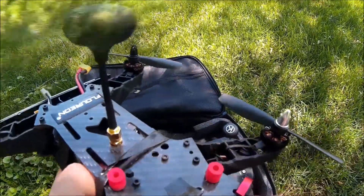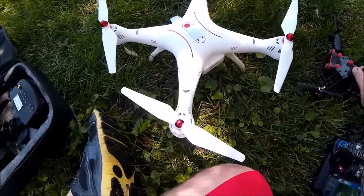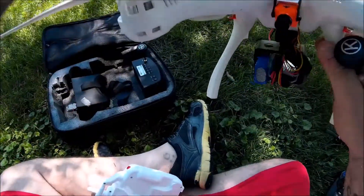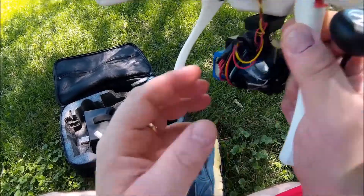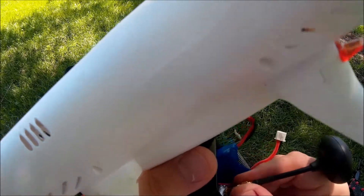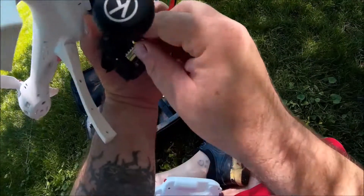250 deal here. And Syma XA-SC. Running a Swift Mini run cam, and I have an FPV transmitter down here.